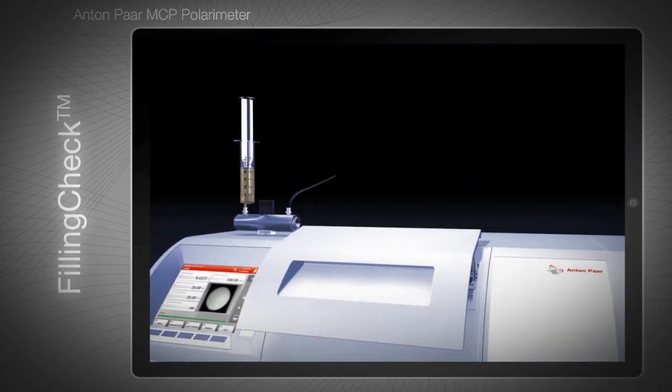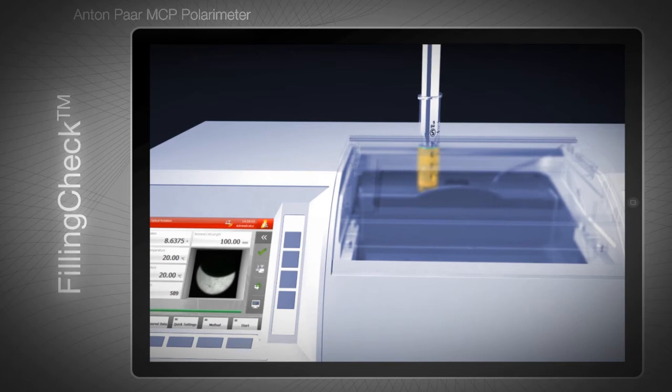The MCP polarimeter has a built-in camera, which takes live pictures of the inside of the sample cell. The camera lets you see whether there are bubbles, streaks, or particles in the sample.